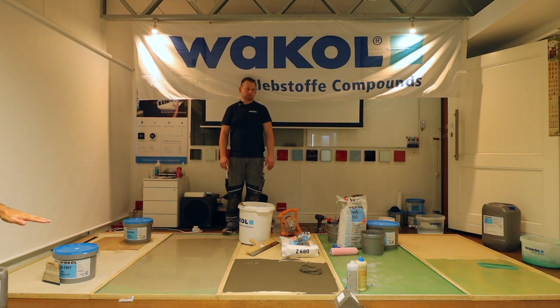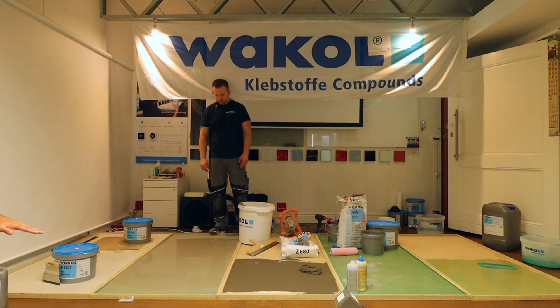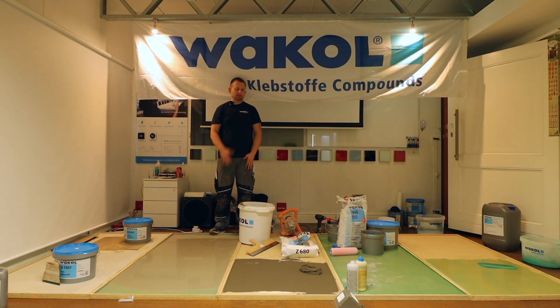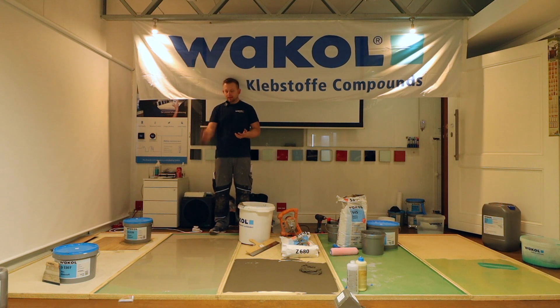That's all I did — didn't even touch it and it goes everywhere. So the first-day workflow: apply moisture barrier to block moisture, apply pink primer, prepare ramps if needed, close gaps if needed, and apply your leveling compound. Even at three, four, five, or six millimeters, even under bad conditions — high humidity — come back the next day and start your installation.